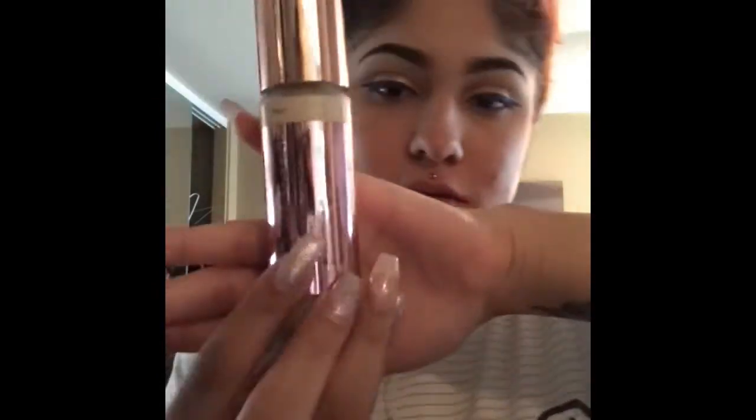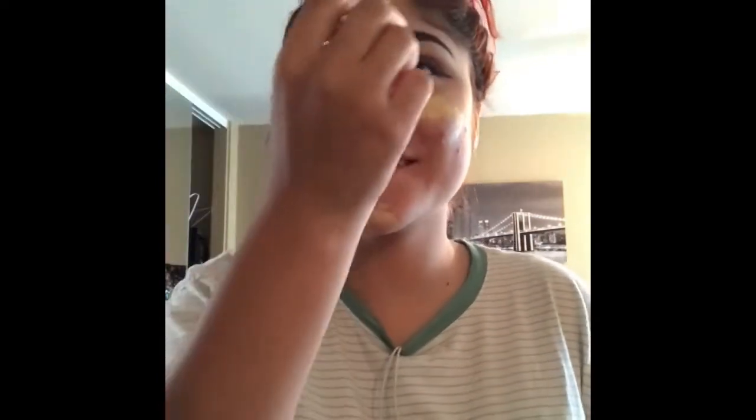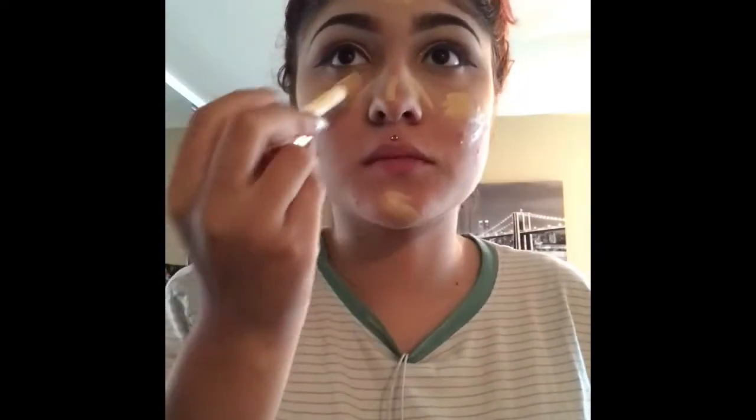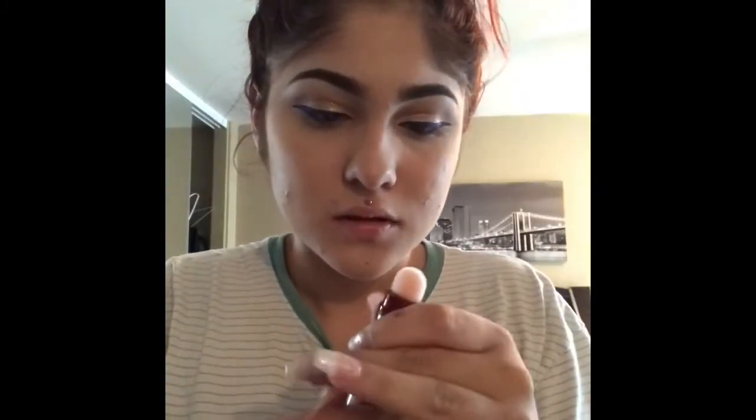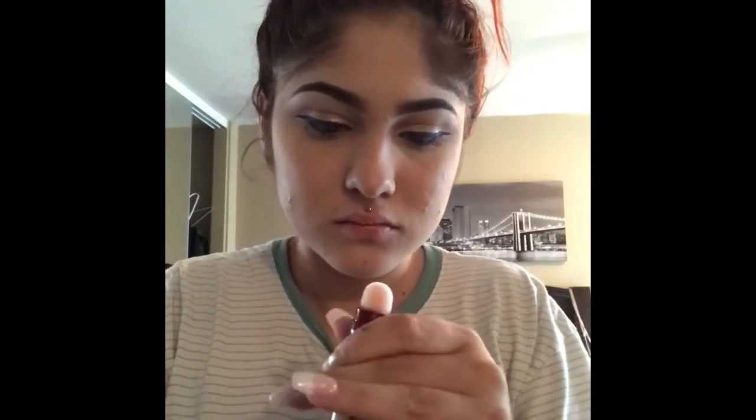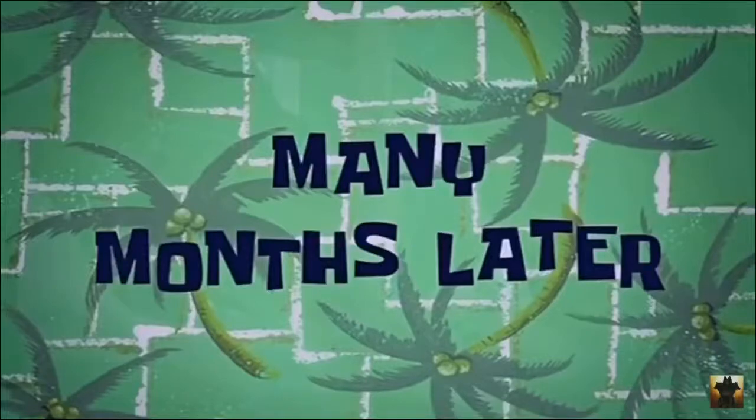So I'm going to use this foundation for my face to finish off. I guess you can squish it up. Three weeks later... many months later.